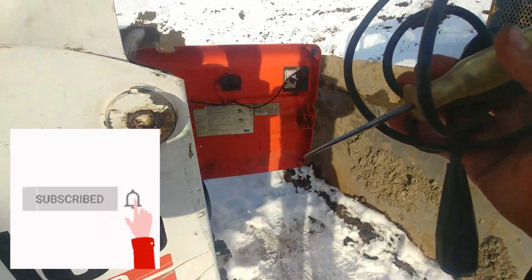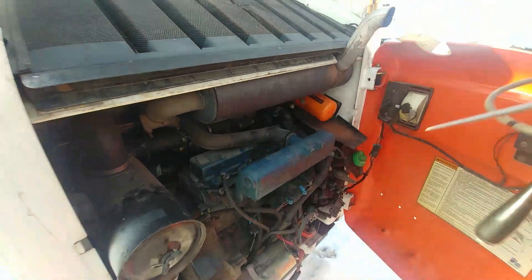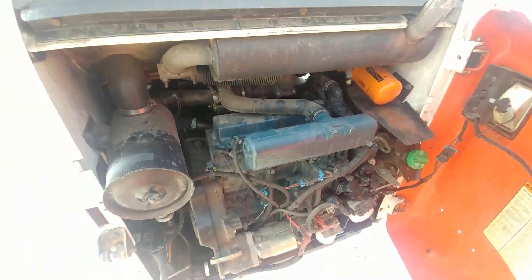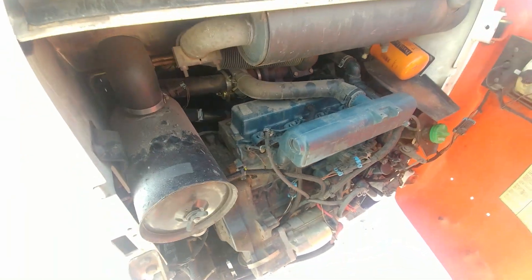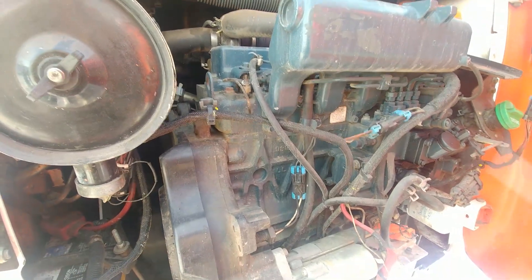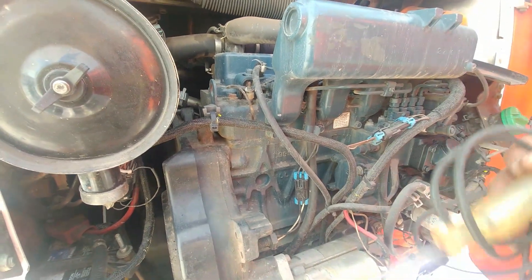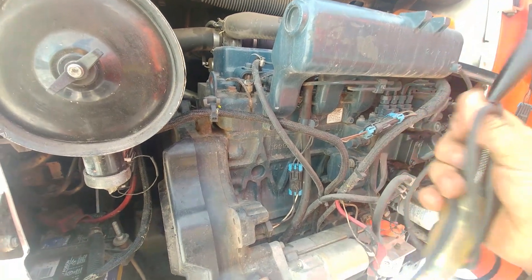This is a Bobcat S185, but it really doesn't matter — most diesels have glow plugs. I'm also recording with a new microphone for the first time, so the sound might be different; let me know. As I said, we just need a test light.